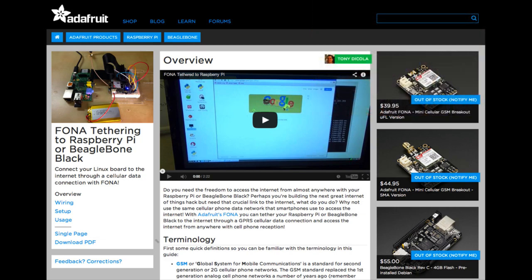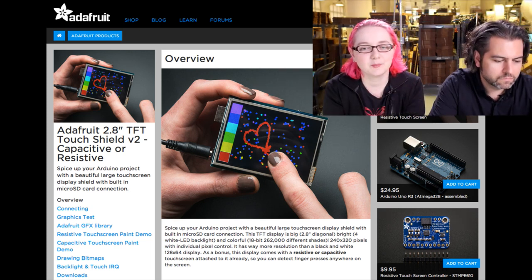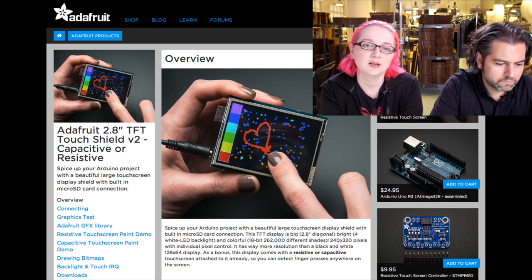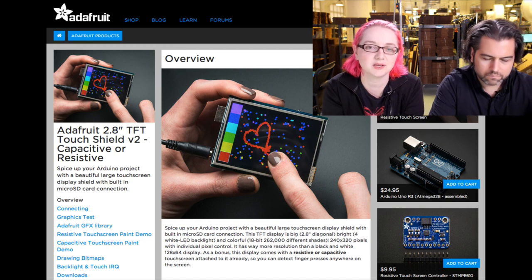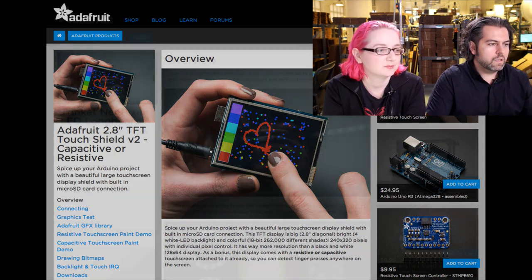Next up, the CapTouch tutorial — we have a capacitive touch shield for Arduino, and the Raspberry Pi version is coming soon. We've updated this tutorial so it now covers both resistive and capacitive. There's now a page just for the capacitive touch shield, paint demo, and breakout. It's basically a smoother, glassier experience now.